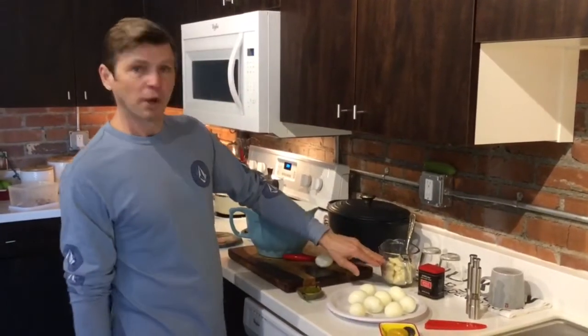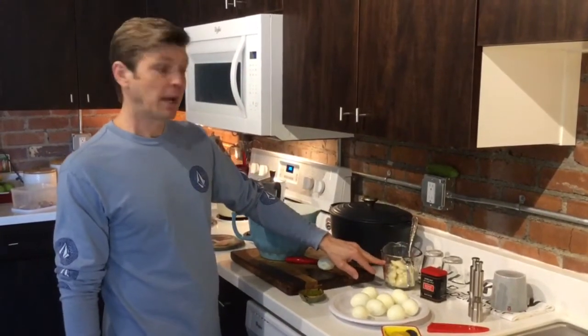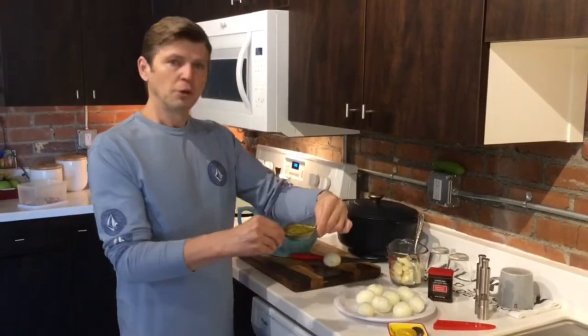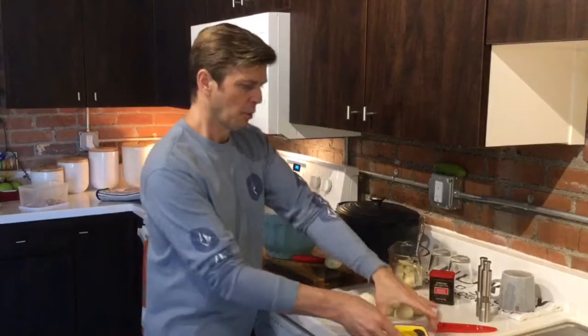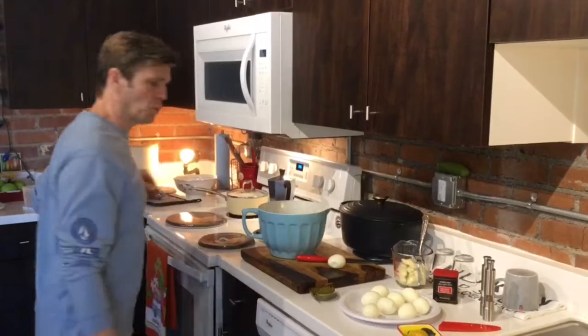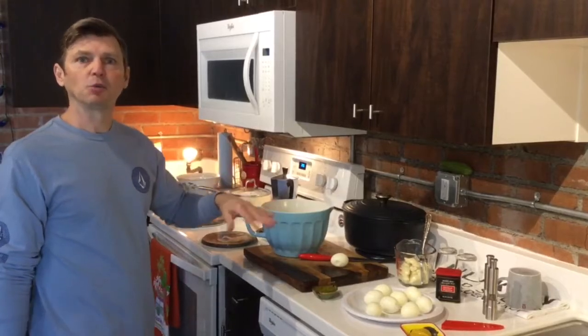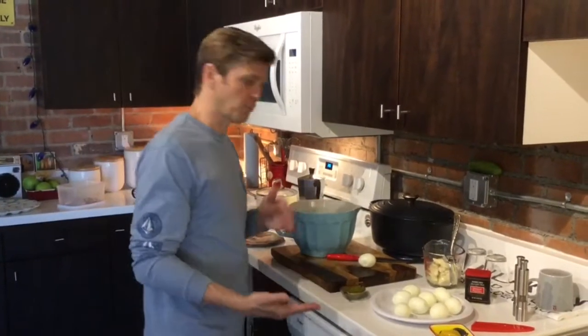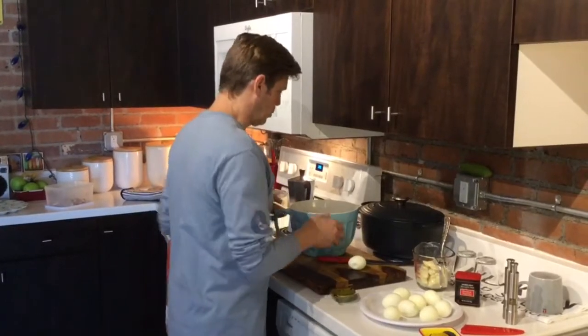You'll need one and a half cups of mayo, some fresh paprika, two tablespoons of dill, two tablespoons of yellow mustard. In this case I'm doing 18 eggs, which is nine boiled eggs — you cut them in half so it's going to make 18 altogether.